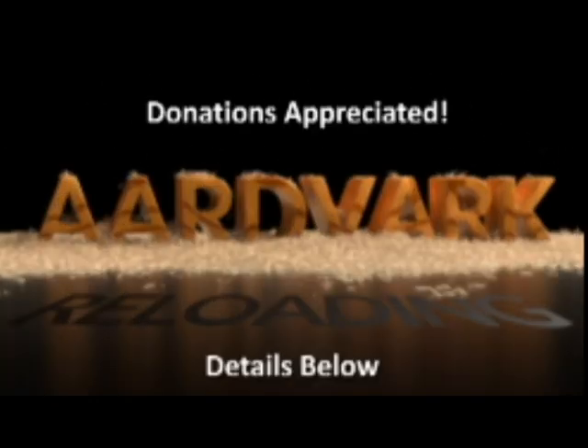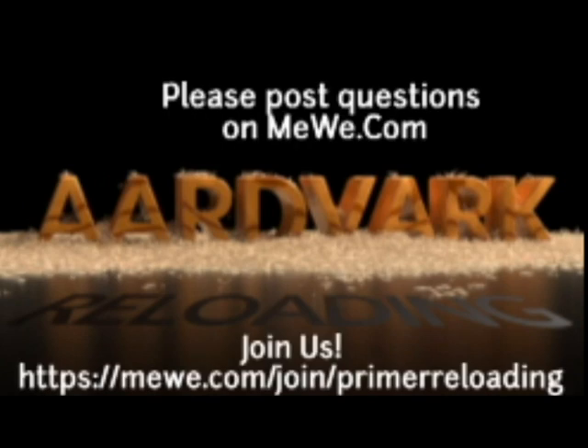If you have the financial means, donations on Patreon would be appreciated, but not required. And if you have technical questions, please join me at the MeWe group called Primer Reloading. Hope to see you there.